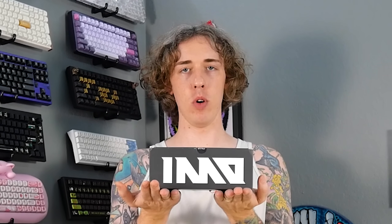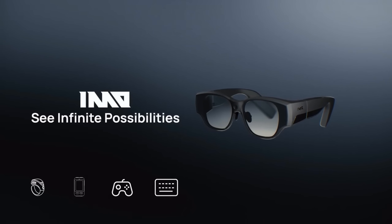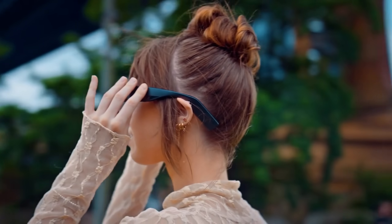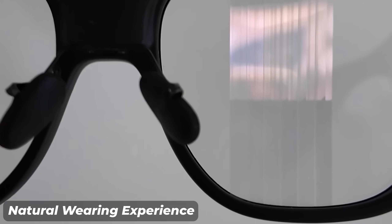I have in my hands the Inmo Air 3. It's the world's first all-in-one AR glasses, integrating a 1080p full-color waveguide display. It's lightweight, portable, and it doesn't have the bulkiness of traditional AR devices — no extra external device — so it gives you a truly natural wearing experience. This is what they claim, so we'll see.